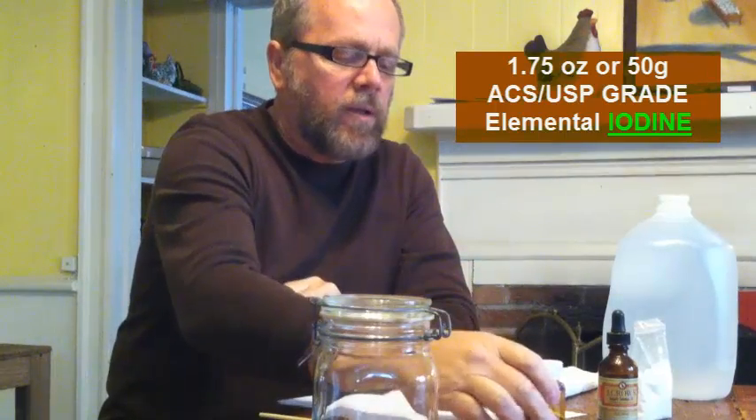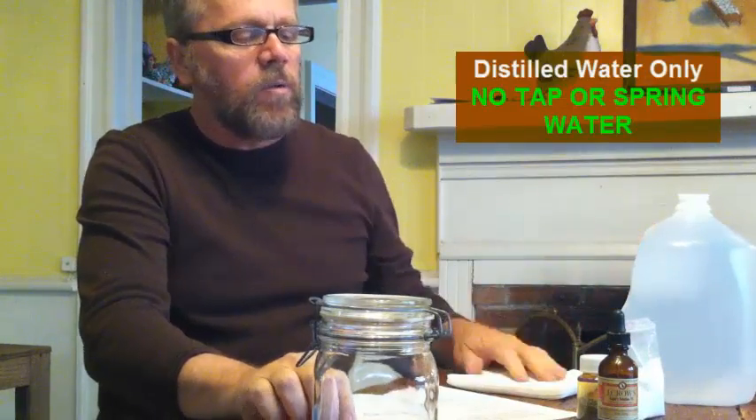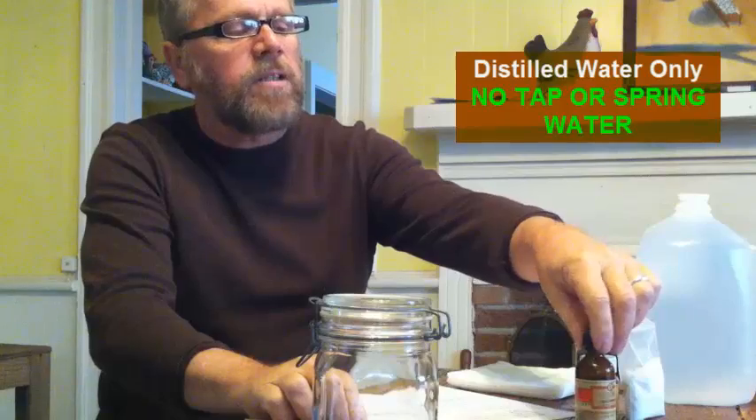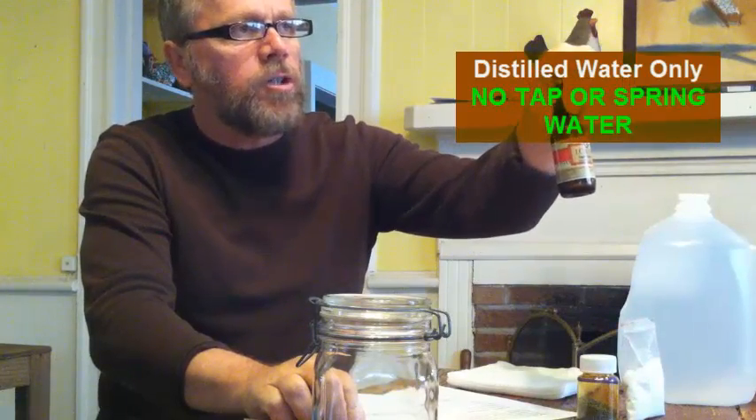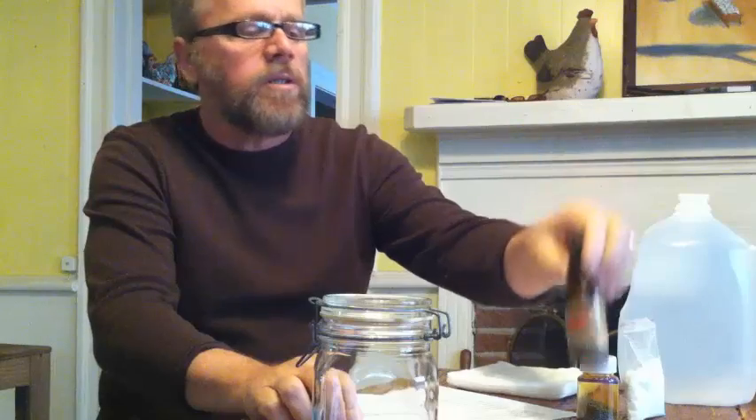This is really important: the combination of these two things and distilled water will make a 5.5 to 6% Lugol's solution. The store-bought 2% runs around $24 to $30 for 2 ounces, and 5% can run you as much as $45 for 2 ounces. That being said, it's really simple to make.